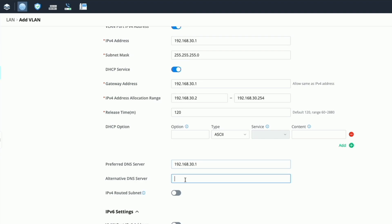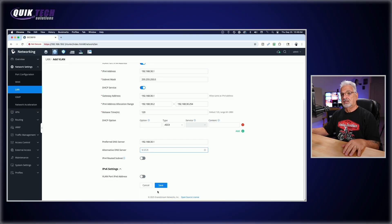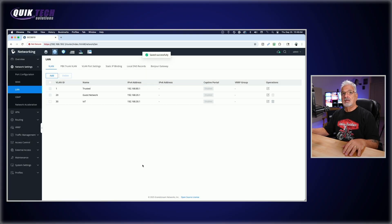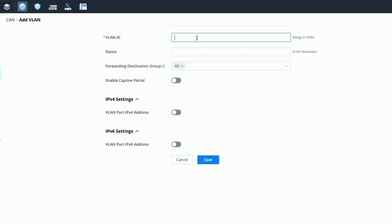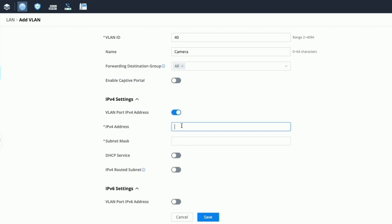We'll click Save. Now we'll add the other VLAN for the camera network — VLAN ID 40, and we'll call this Camera. We'll again enable the IPv4 settings; the address will be 192.168.40.1.